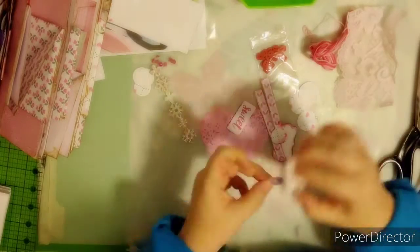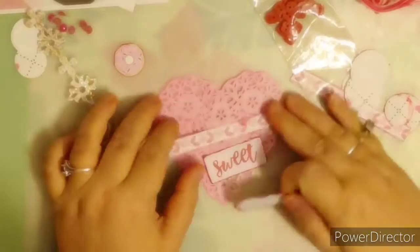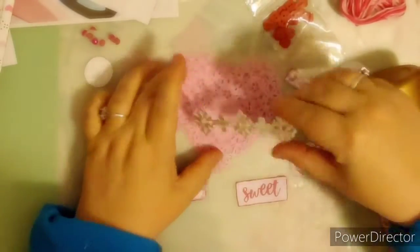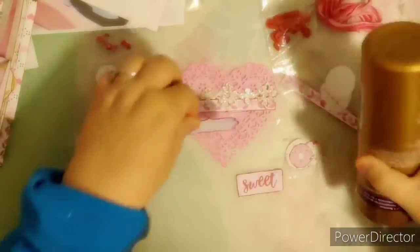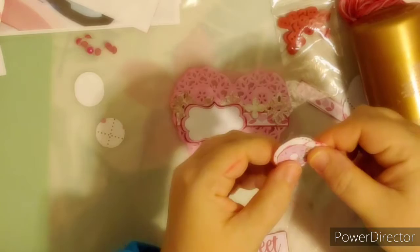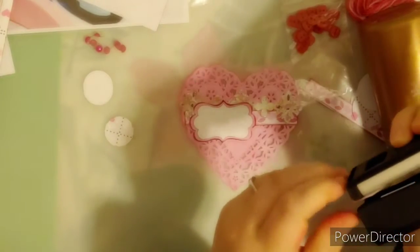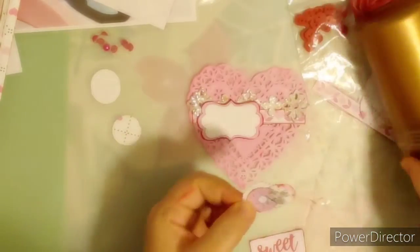Here I am distressing with the red ink on the edges. And here I'm just trying to come up with a cluster design that I like. I'm going to use my liquid glue and arrange the pieces together in a cluster, and I'm going to use my stapler. I went and punched from the scraps two different sizes of circles to use with the printed kit.